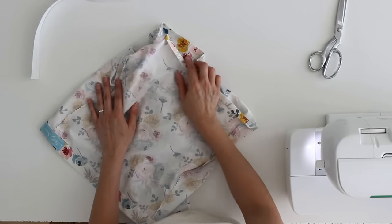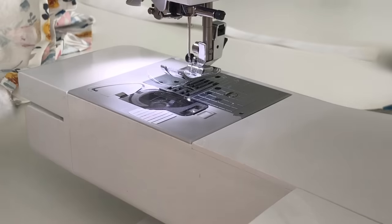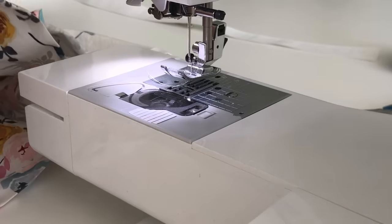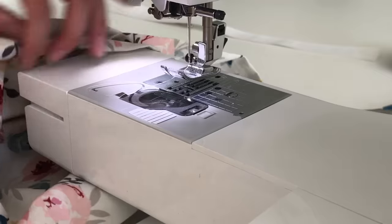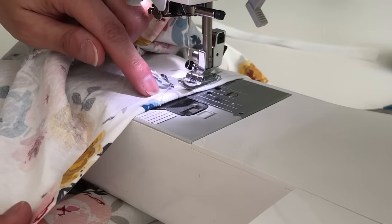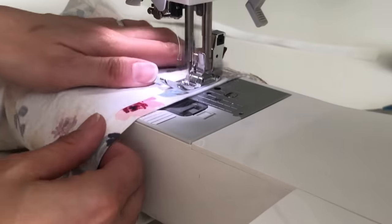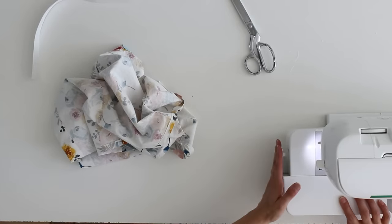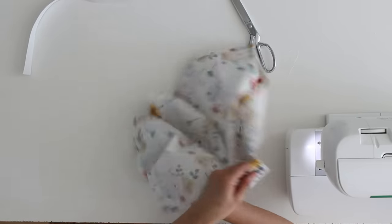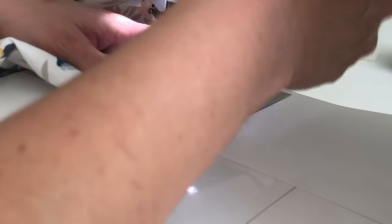Because I already pressed the hems on the bottom, I'm going to go ahead and stitch those first. If your machine has a free arm option, this is where you use it — remove the extension table to get a narrower arm you can put the leg around, so you don't accidentally sew the legs together. To hem, just sew close to that folded edge. If your machine does not have a free arm, put the leg right side out and place your presser foot inside the circle of the leg.